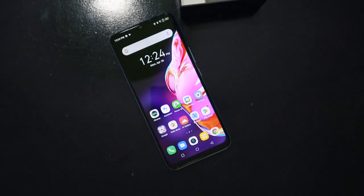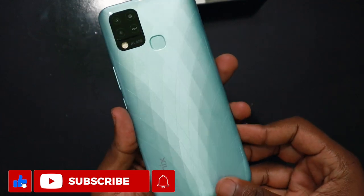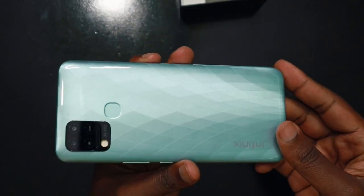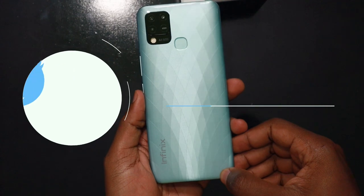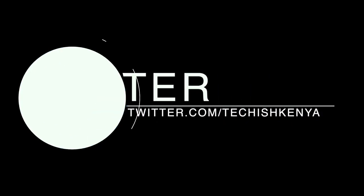The full review will be coming soon, so subscribe. Thank you very much for watching. This was the first look at the Infinix Hot 10T.